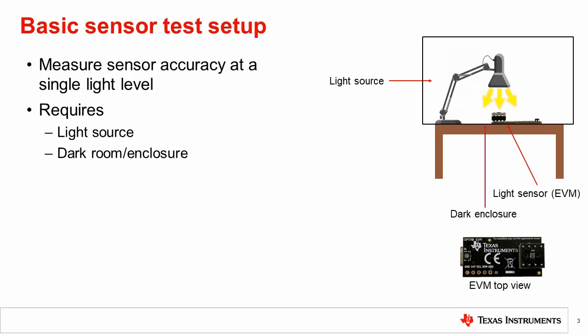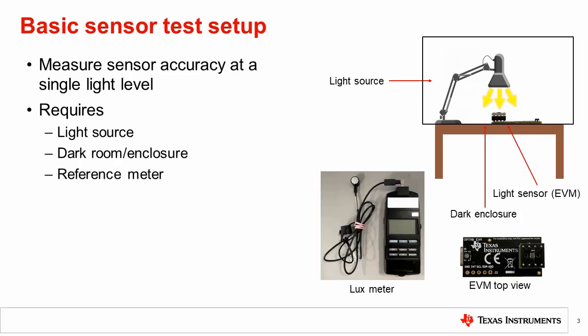Now we are able to shine the light and obtain a lux reading from the sensor. The next problem is how to know if the reading is correct. A reference meter is needed to know how much light is landing on the sensor. A lux meter can be purchased online and used to measure the correct light level. The next question is where to place the lux meter.